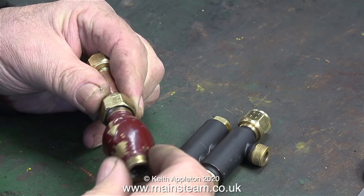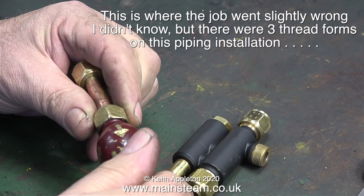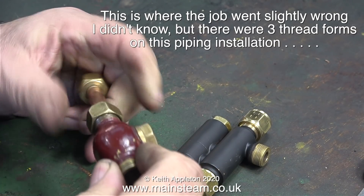What I'm doing here is checking the threads because they are not all the same. For instance, this union nut to my left hand normally connects to the water valve, and it seems to fit on this auxiliary check valve, although for some reason it does seem a bit loose.